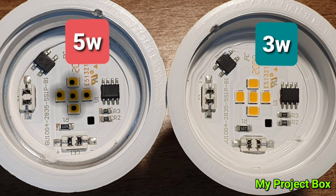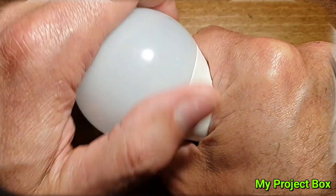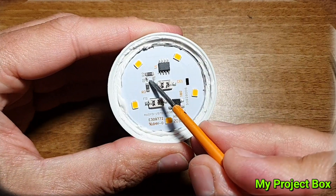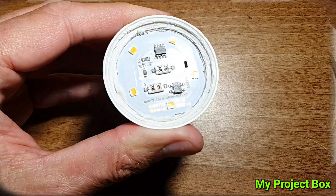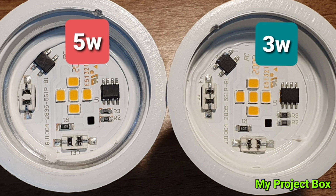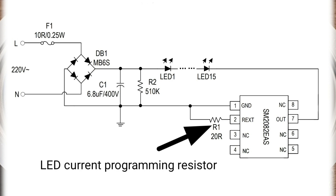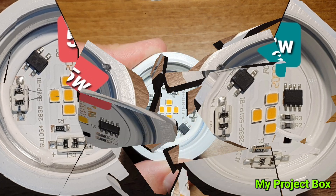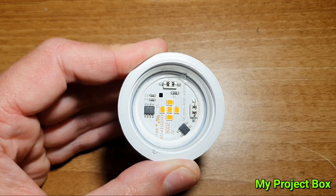Over on Big Clive's channel he took another type of bulb from Poundland apart — not a GU10 but a standard style LED light bulb — and he came up with a really ingenious way to hack them. Since there are two of these little current-setting resistors in parallel, you can simply clip one of them off and the resistance value will rise, setting a lower control current to the LEDs, making them last a lot longer — kind of turning them into a Dubai lamp of sorts. I really take my hat off to Big Clive because it's such a simple little hack.